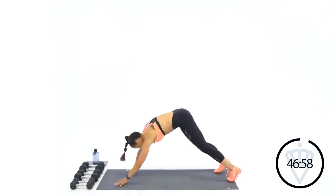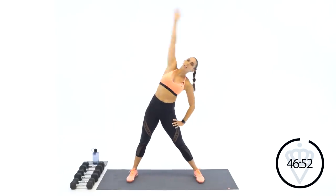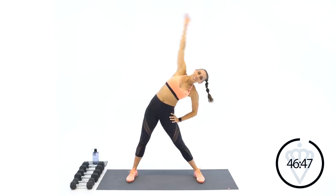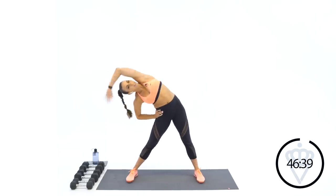Three, two, one — swing your leg back. Let's walk it back up and do some shoulder arches. Nice wide stance, you're going to lean over and over.